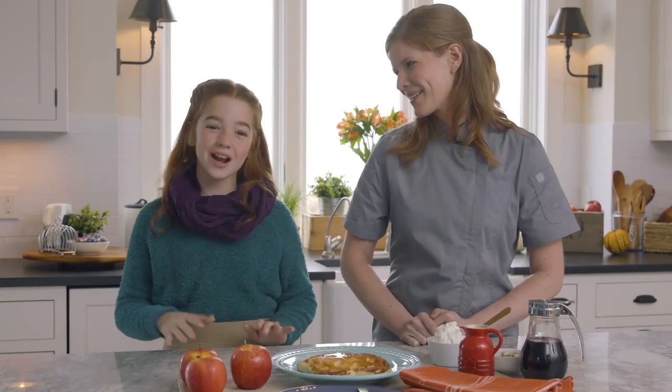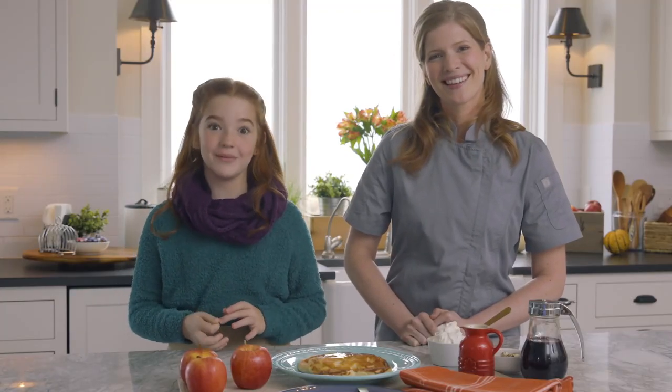Thanks for joining us. Check back soon for another recipe from the Test Kitchen at Pleasant View Farms. Bye!